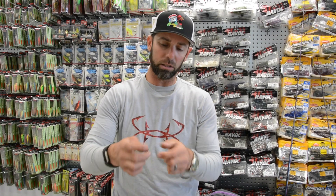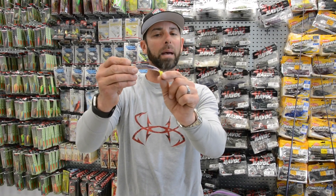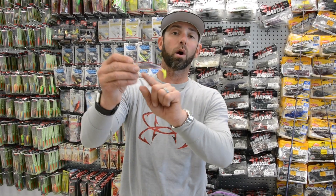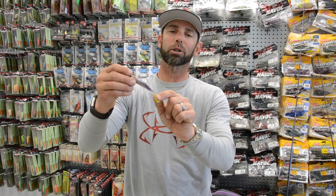And then a lot of them came on just what you'd call a regular little boot tail style swim bait. This particular color — this was the one I actually caught a few of my really big redfish on. This color is called LSU: a little purple, a little chartreuse in the tail.